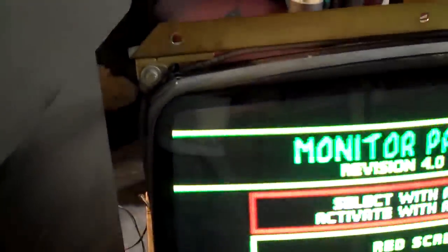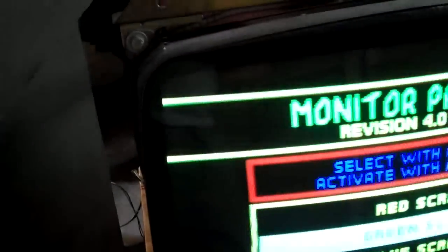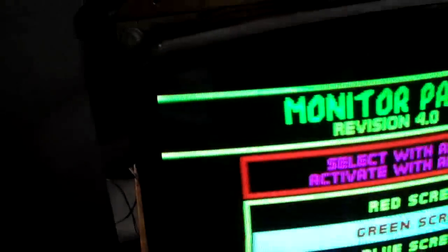That little tiny bit in the corner in normal gameplay isn't even going to be seen — we're talking about just slightly dark there. It's not on the other colors: go to the red screen, it's not there at all; the green screen, nothing there.